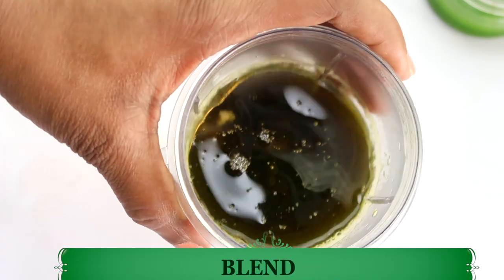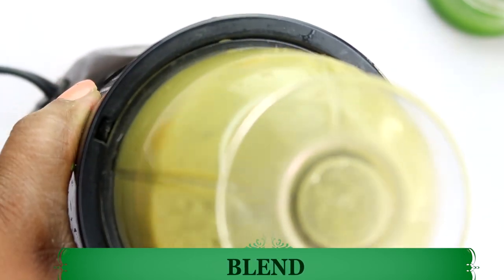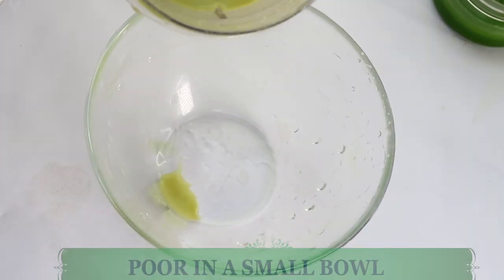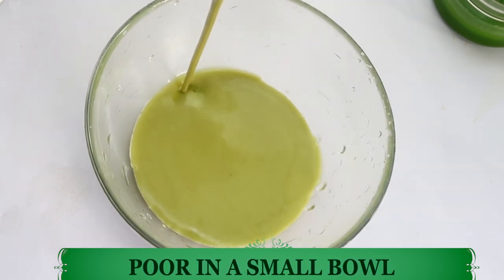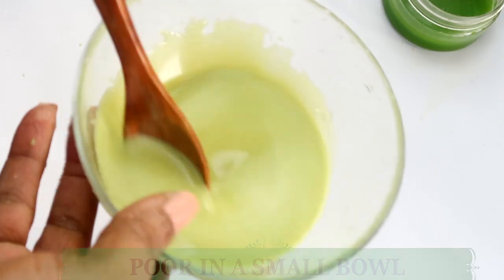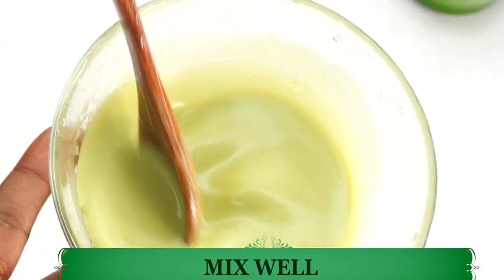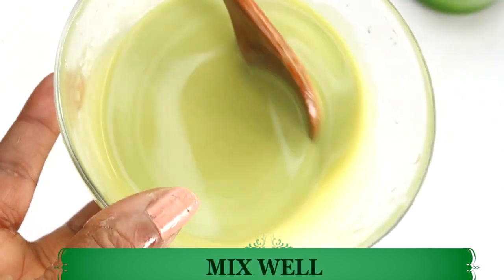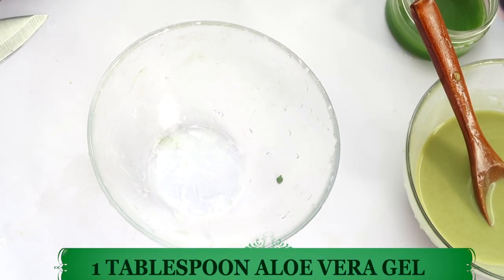Now we are going to blend everything together. After blending, we're going to pour this out — look how nice and creamy this is. Next we're going to add our final ingredient, which is going to be some aloe vera gel. I like to mix the aloe vera separately — I'm going to use about a tablespoon or so.